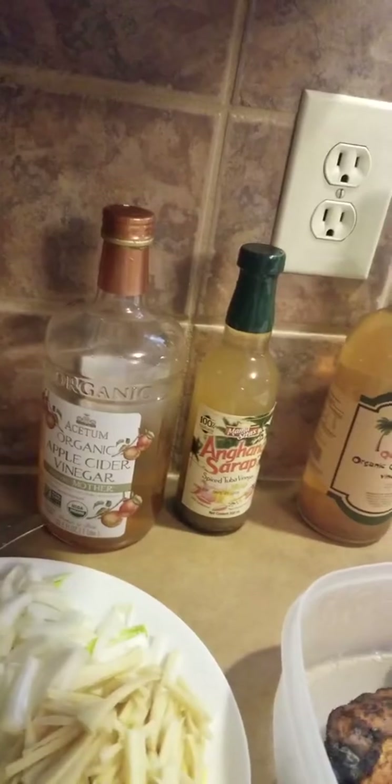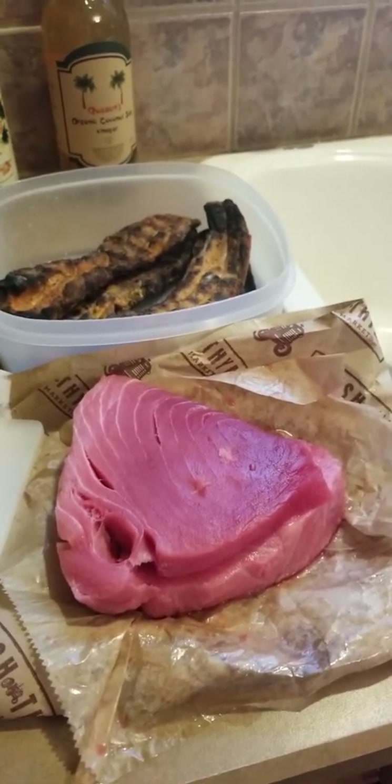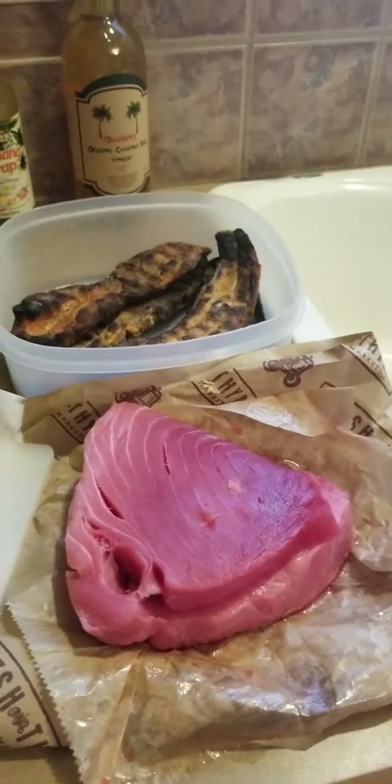It's a milder vinegar and we're really just going to use it to do an initial wash, and then just a little bit on top of the lemon juice to kind of cook the tuna. Now I'm going to slice up the tuna.